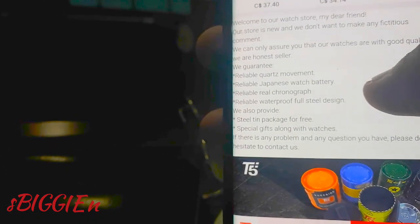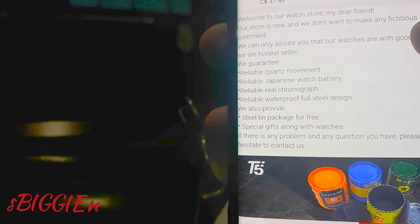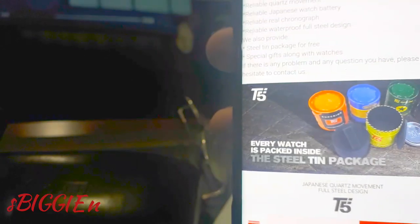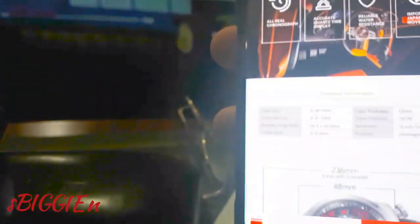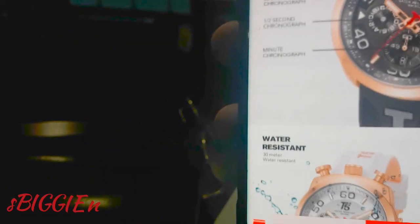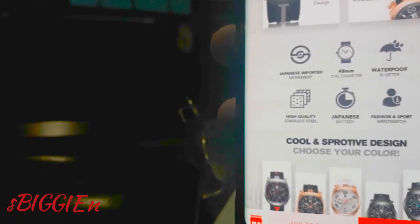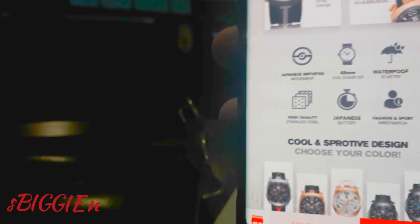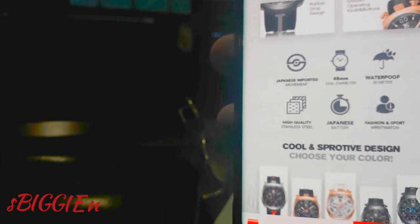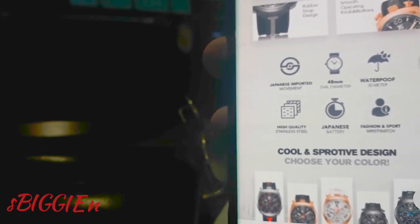It says it has a Japanese quartz movement and a reliable, real chronograph. It comes in a fancy tin box package. The case is 40 millimeters and it's rated 30 meters water resistance — it's not waterproof, just water resistant to 30 meters. It's definitely not a diver watch.